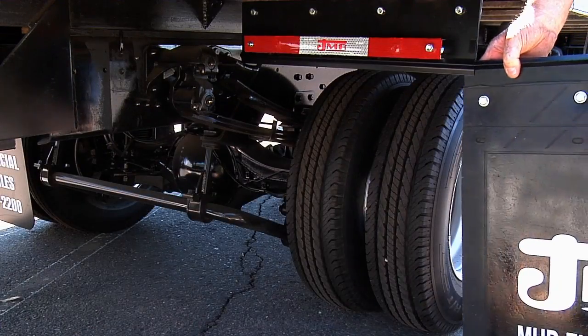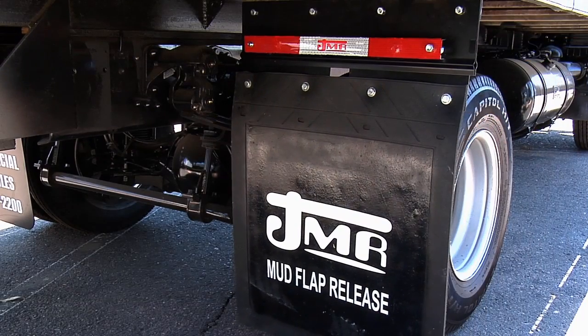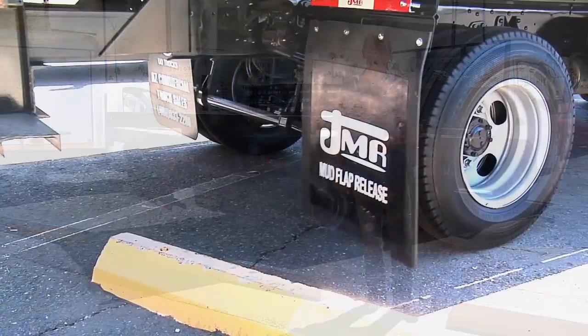Once bolted to the mud flap, simply slide the bracket into the groove of the upper bracket. That's it. You're done. Installation is complete. Now, let's show the device in action so you can see the results.